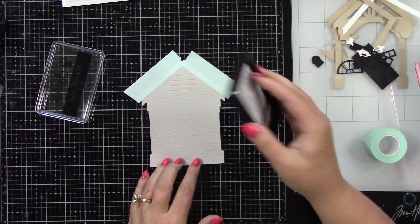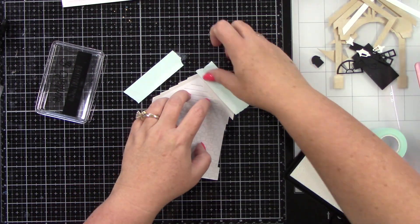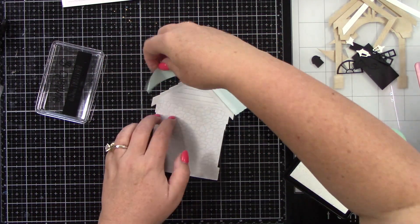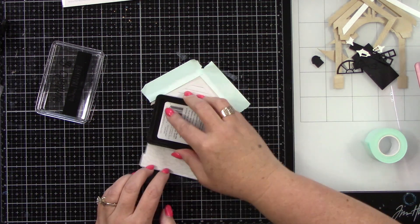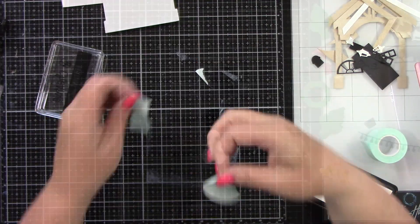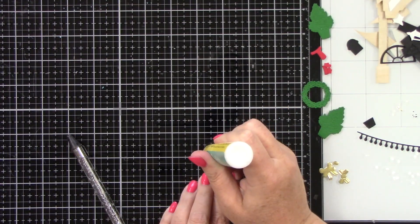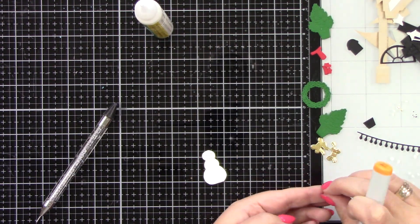I'm going to start with the main part of the holiday add-on. I die cut it from gray cardstock and I am using the Brilliant White ink from Honey Bee Stamps just to lighten the gray cardstock. I want it to have a little more of a white look, and then all the grout lines between all of the stones look a little more gray. Obviously you don't have to do that — you can leave that part out.